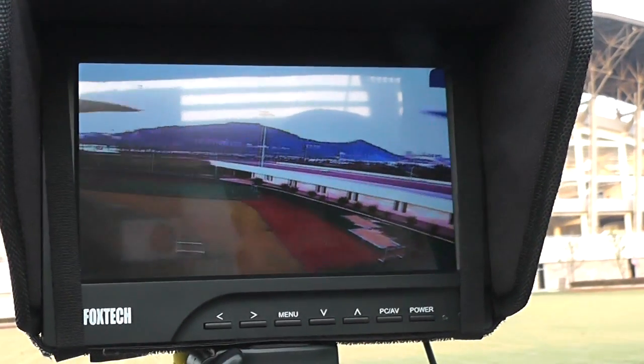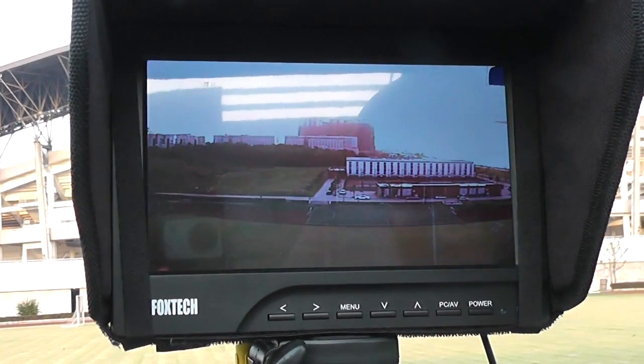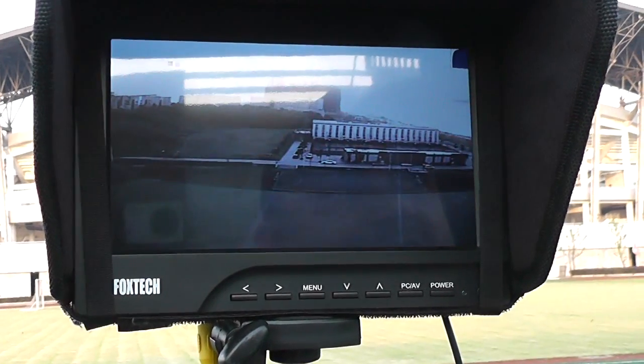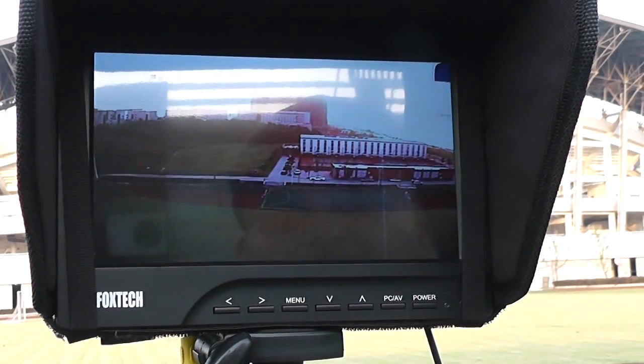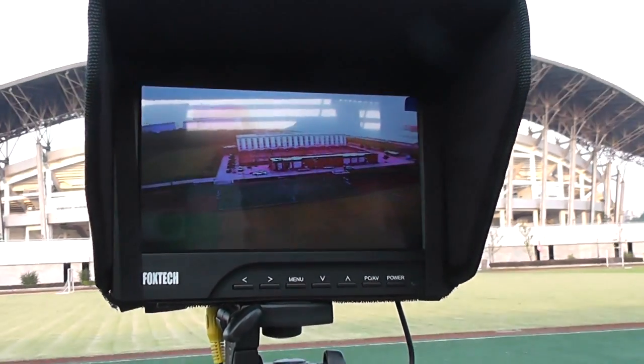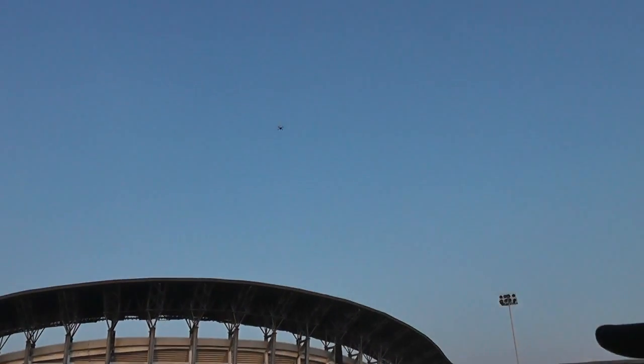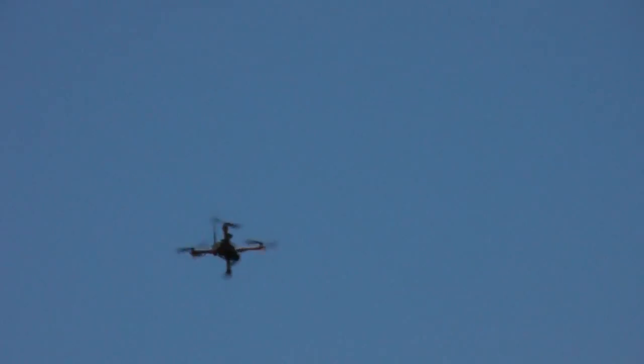Signal doesn't break up. Yes, 1.3GHz signals will not break that easily, and 5.8GHz with the patch antenna should not break that easily either. Right now I'm trying to get used to it, so I'm flying in GPS position hold mode — once I get used to it, I will go fast.